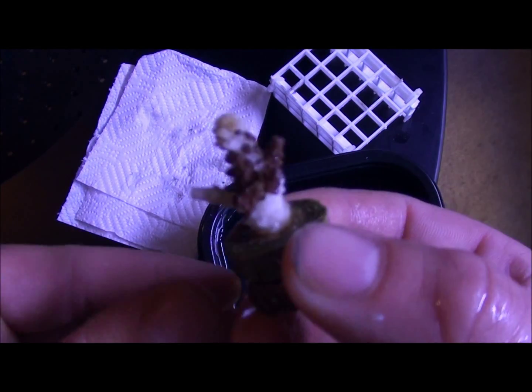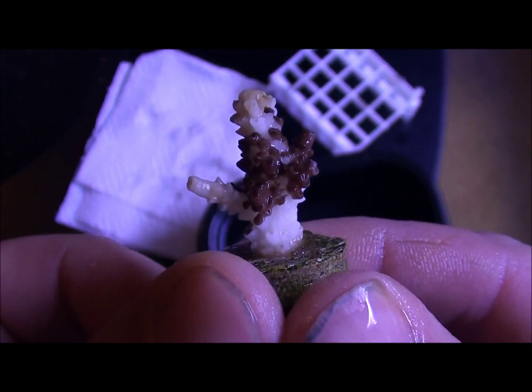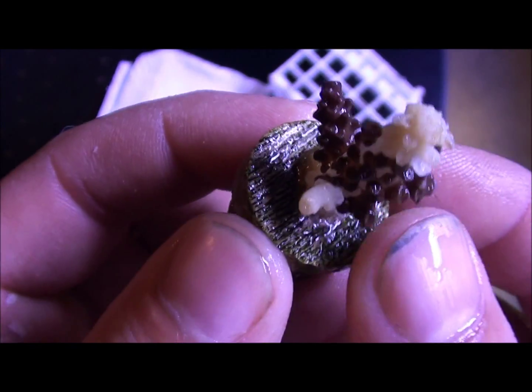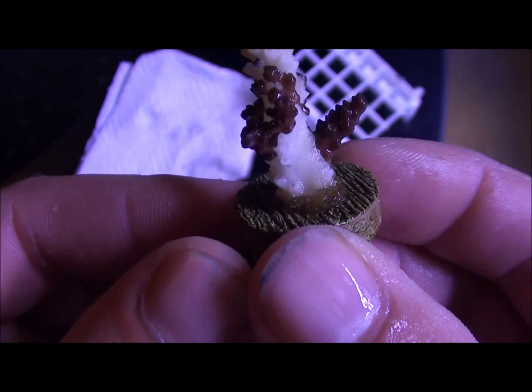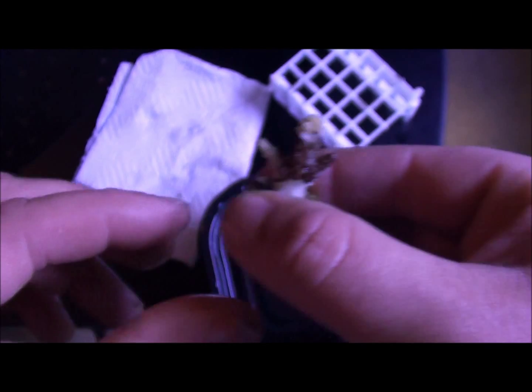This one was in my main tank and bleached out really bad. You can see it's just RTN, but I still have that one good arm there. It's very small — you should really never frag anything that small — but in this case since it's dying, that might give at least some of it a possibility of living. So we're going to try that.